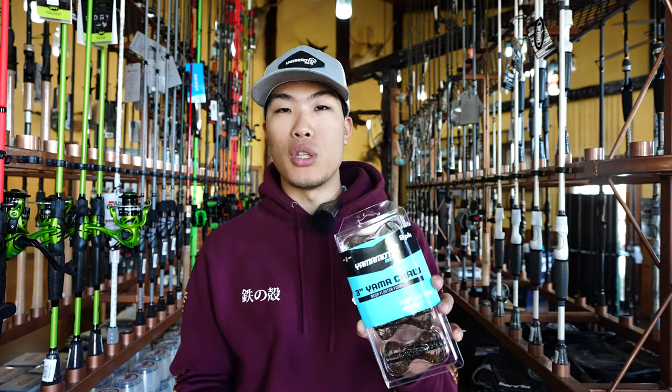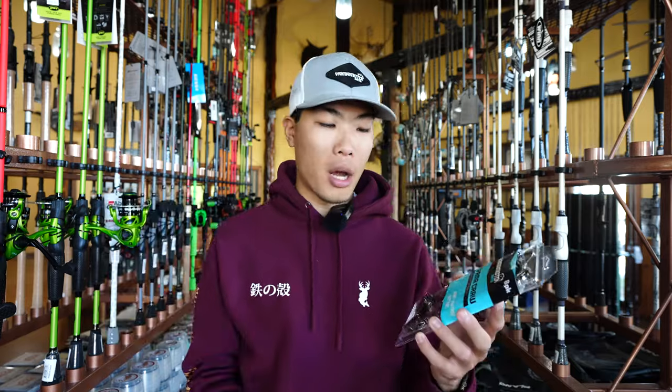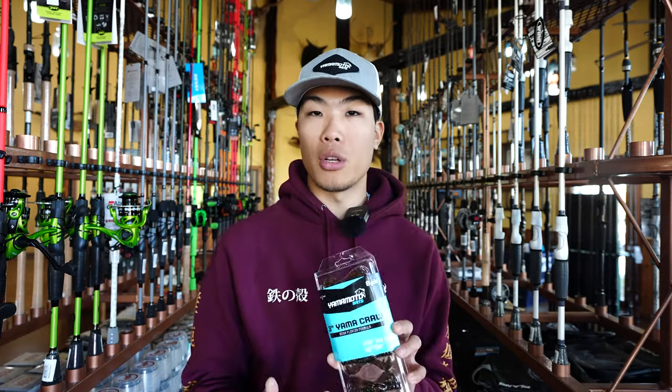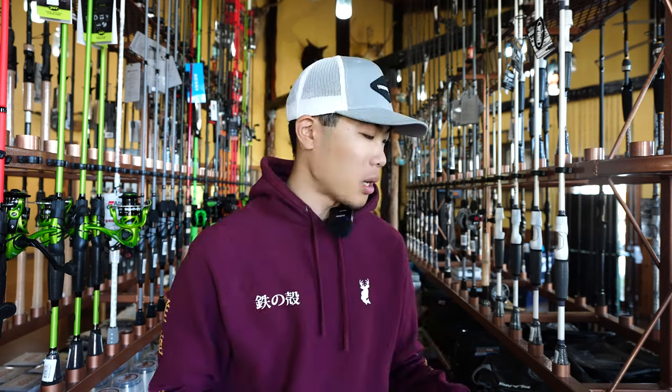During this fall to winter transition, guys, this can be super deadly, whether you're fishing around grass on a Texas rig, whether you're dragging this on the bottom on a Ned rig, you can Carolina rig this and it floats up right off the bottom. This thing is super buoyant. It doesn't break very easily at all either — it is extremely durable. So three inch Yamacras are now in stock on the website.